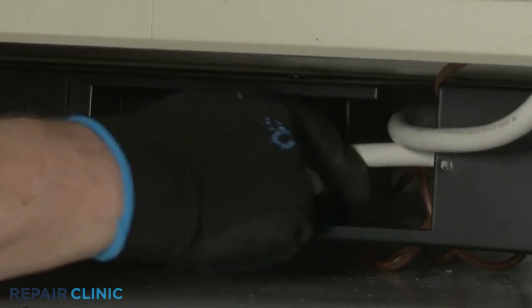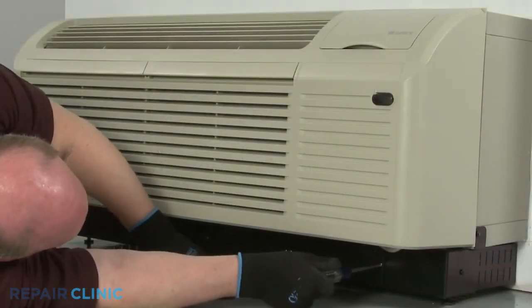Restore power to the unit. The E-TAC heat pump system should be ready for use.